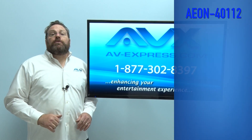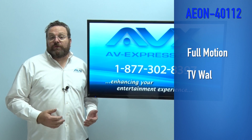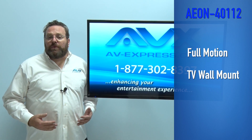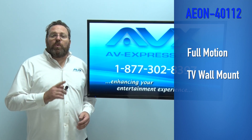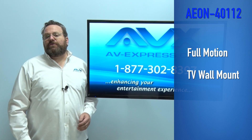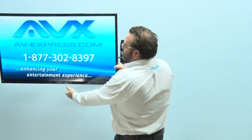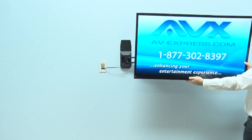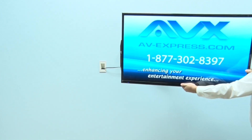Let's talk full motion TV wall mounts for flat screens. The Aeon 40112 Full Motion Mount with Long Arm is a versatile solution from one of the best TV wall mount manufacturers on the market.